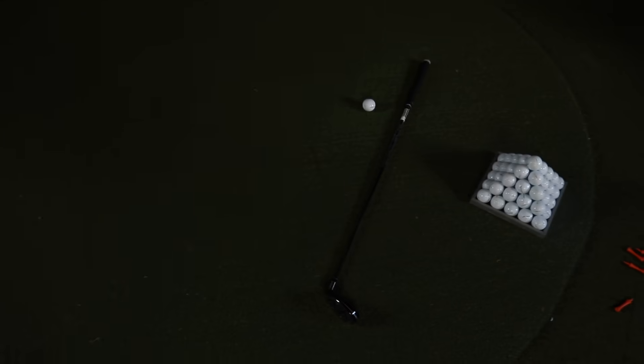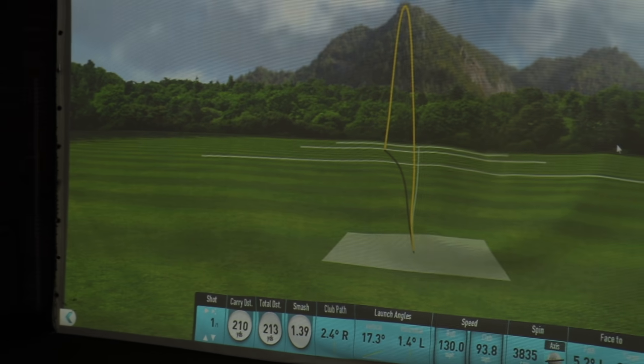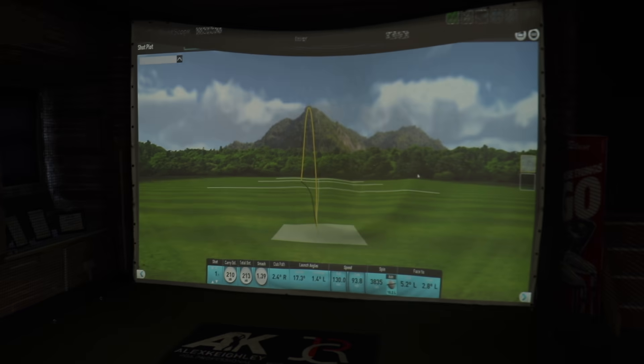We're just finishing up testing for the day and I've got a club out for Mark to try. He's only gone and hit it ridiculously well - that's like some of his best drives today. So he's raced down to the car to get his own club to compare it. He's going to come back any second, let's do it now.